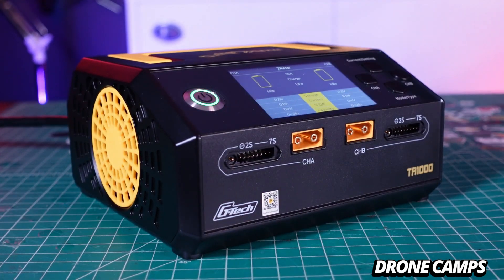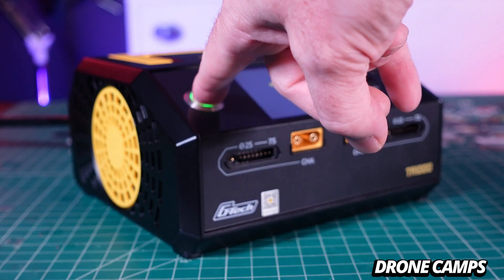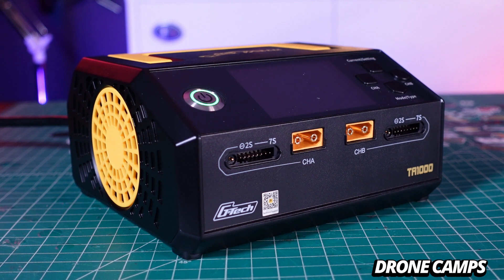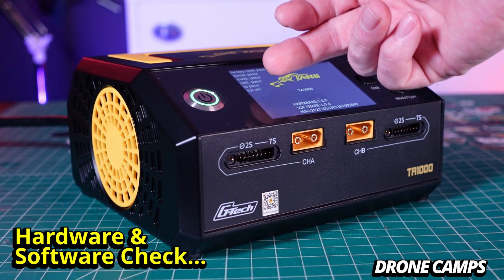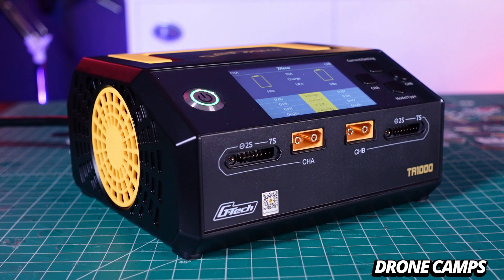It has a power button here, which when you turn it on fires up the fans quite hard. On load-up it's checking the hardware, the software, and all of the internals. That's nice — for every single startup it does an internal hardware and software check to make sure that things are safe before you start charging these large batteries.